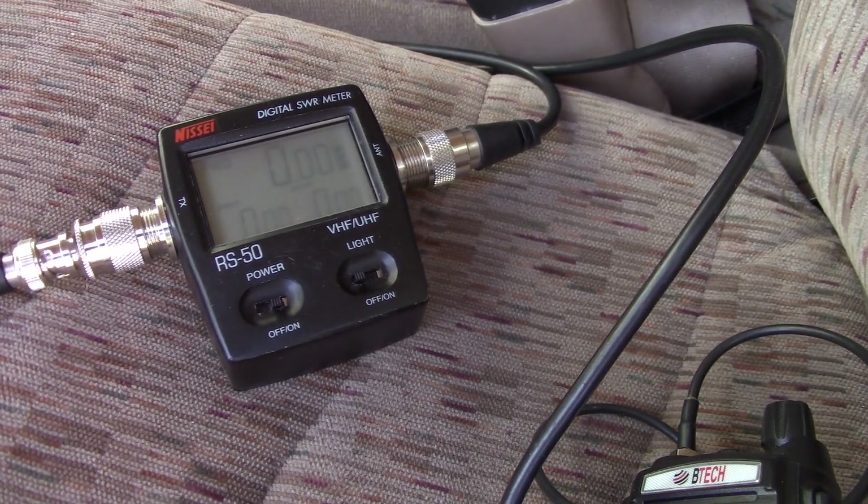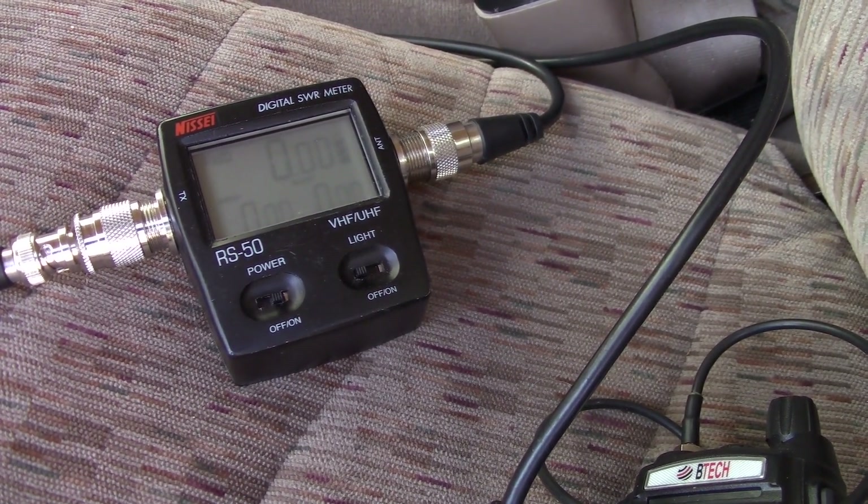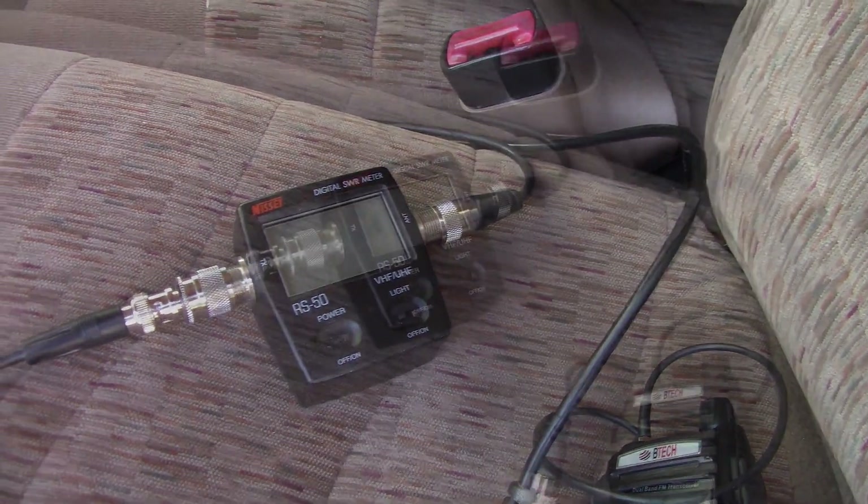You do want to check it occasionally, every couple of years, just to make sure water didn't get inside and mess something up. Anyway, have a good day.